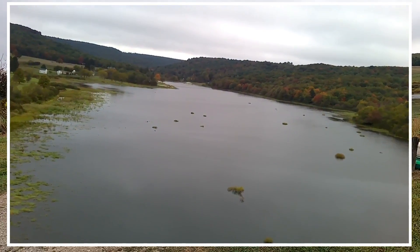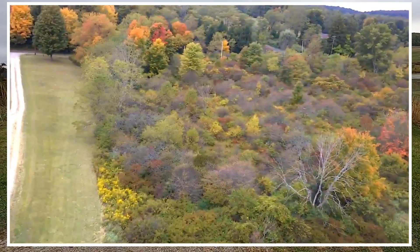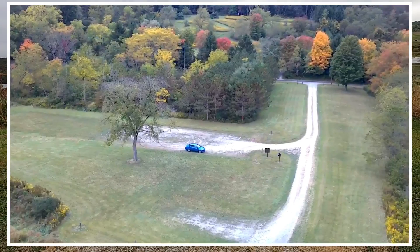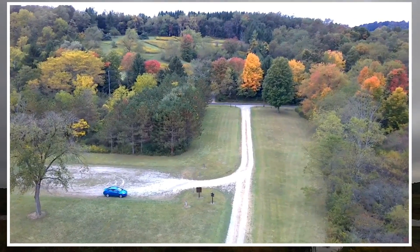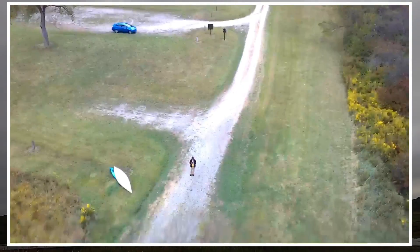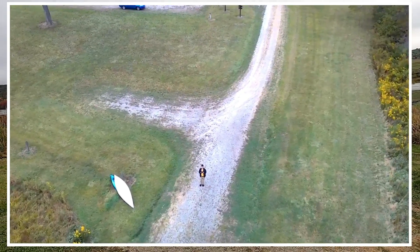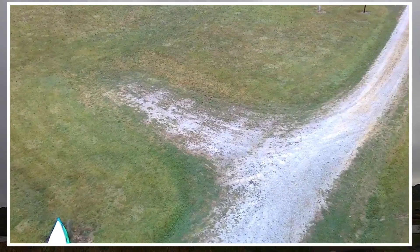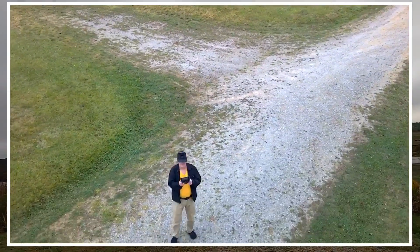Let's get a look at the lake. Fold on the gimbal there — you can do that with this button, or with that little thing on the screen. You can tip it down with that too.